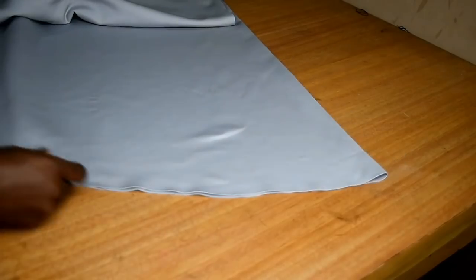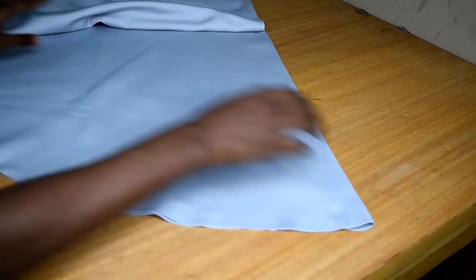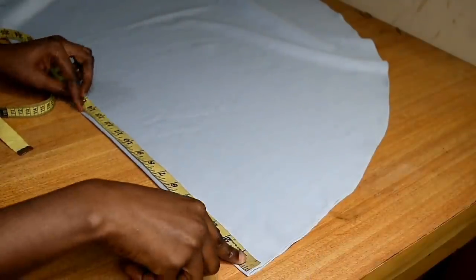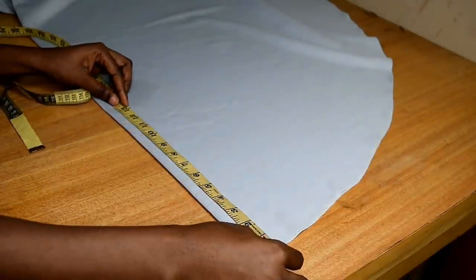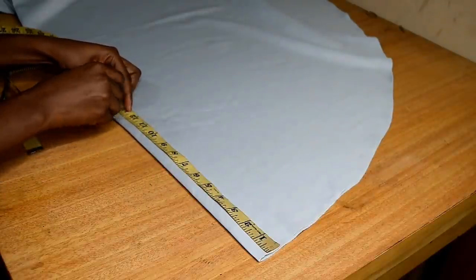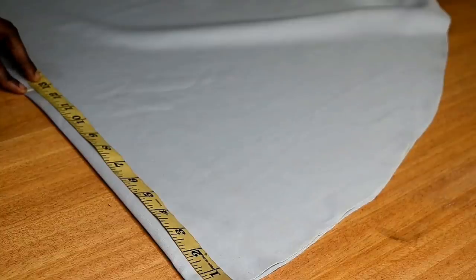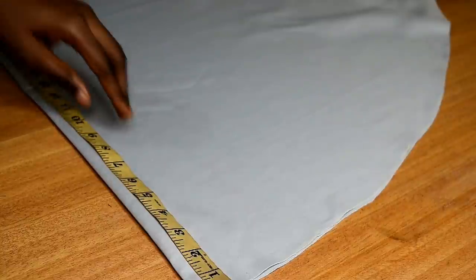On the side that will form the top, I'm going to mark some inches — this is dependent on how much you want the collar of the jacket to fold. Some people go with 17 inches, but I will be going with 13 inches, which worked well for me at the end of the day.